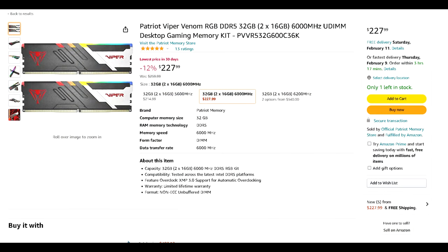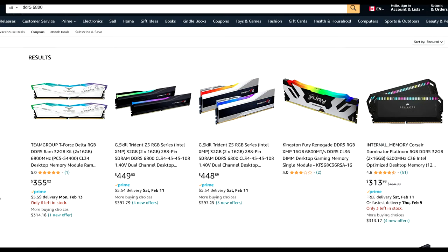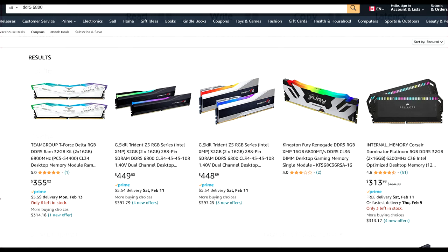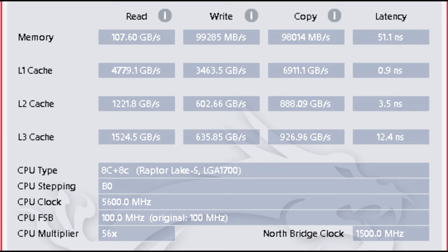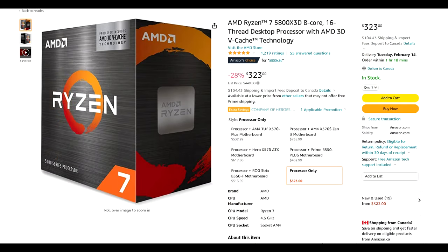This kit currently retails for about $227 Canadian. When I did a quick search for other kits on Amazon configured similarly to what I got for my overclock settings, they cost nearly twice as much in some cases. So I ended up paying significantly less for RAM that performs just as well as those kits, because I took a few hours and decided to tune. If you really don't care about RAM tuning and want the best out-of-box configuration, you're better off going with AMD's X3D CPUs. The large cache they offer helps mitigate latency issues, so you can pair cheap DDR5 RAM, just enable XMP, and you're good to go.